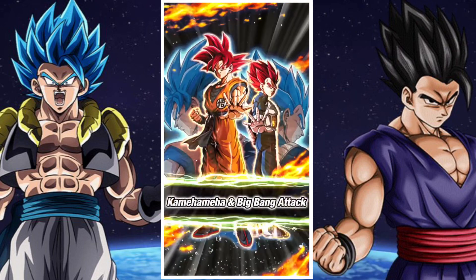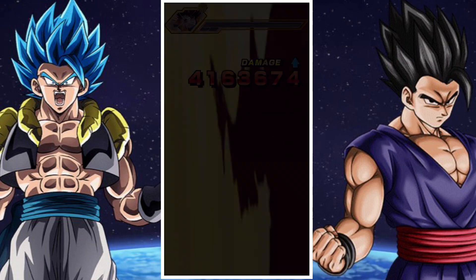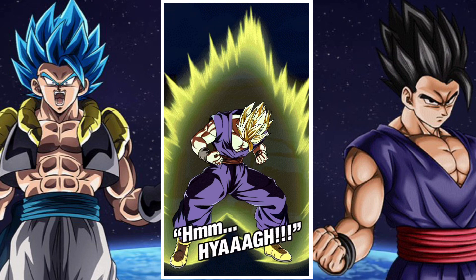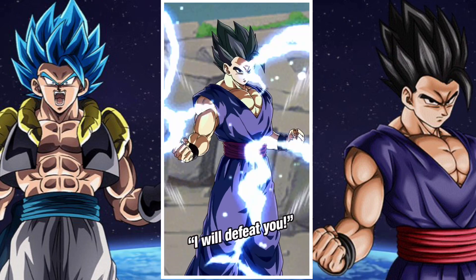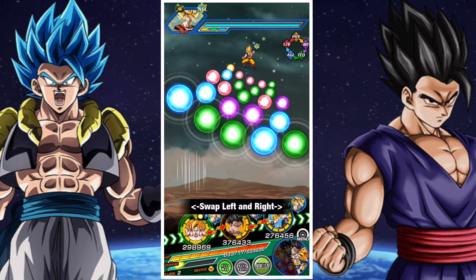As lead options, you can have the AGL Super Saiyan Goku, AGL Super Saiyan Vegeta, AGL Gamma 1, Strength Gamma 2, AGL Super Saiyan Gogeta, or the Tech Super Saiyan God Goku and Super Saiyan God Vegeta. So plenty of great options from that perspective.